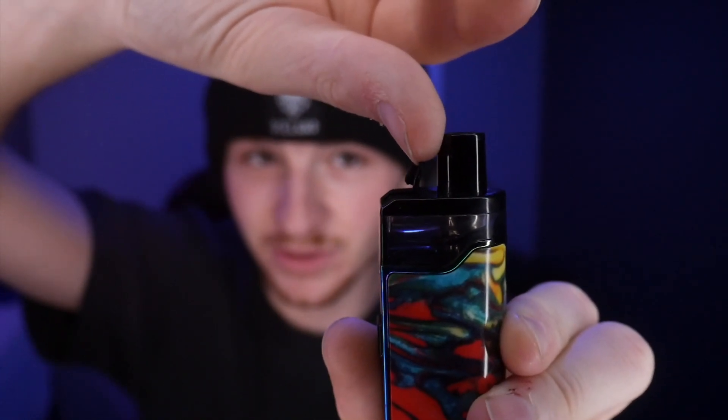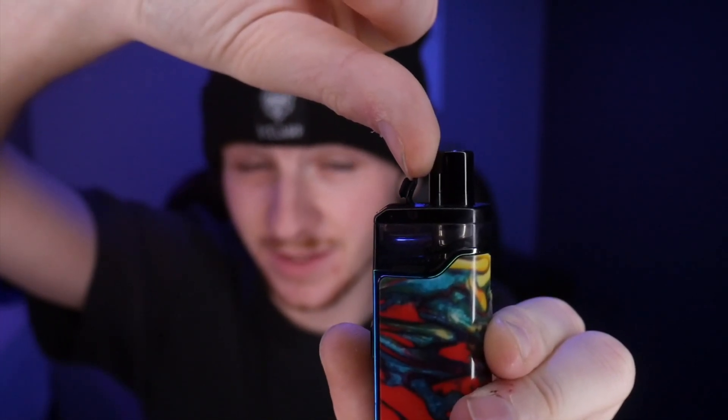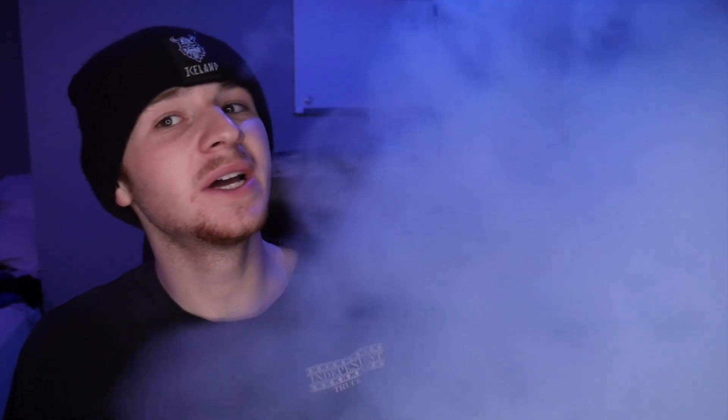Lift the lid on this RPM 80 — this works for any pod. Give it a few seconds. Alright, you're watching this. It tasted like shit before. Now it might gurgle a little bit.